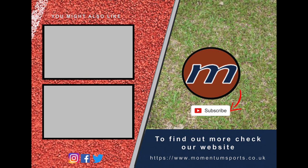Thanks for watching. If you liked the video, hit the subscribe button and check out some of our other great videos. To find out a little bit more about us, check out our website and social media pages on screen.